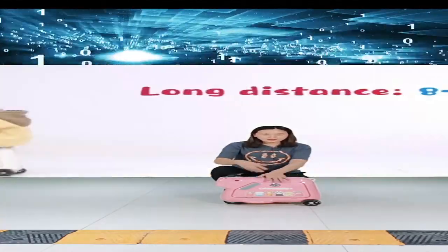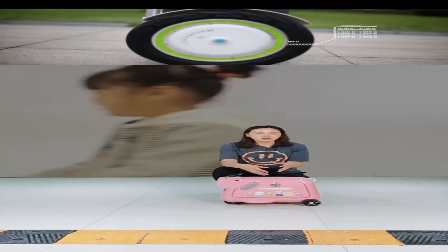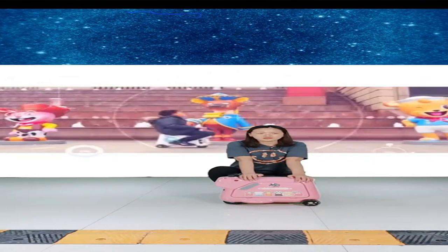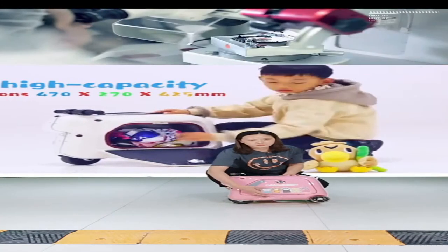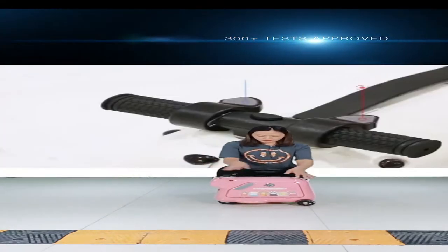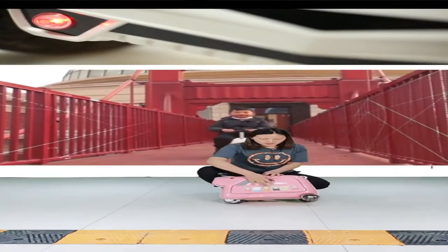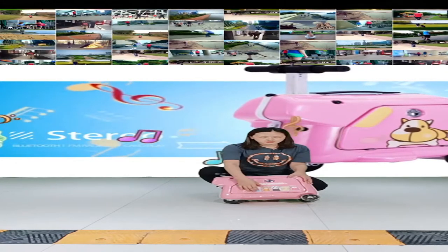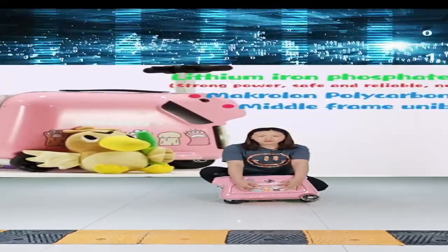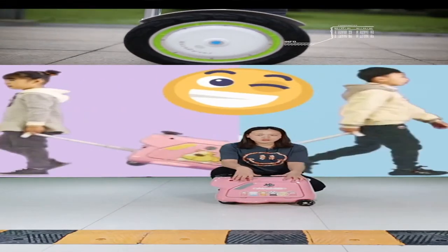The maximum loading weight is 40 kilograms, so kids weighing over 40 kilograms cannot use this scooter suitcase. When kids ride on it, there is a foot rest for them to put their feet. It is a three-wheel suitcase: the front wheel is the motor wheel providing power, and there are two rear wheels. This tricycle design keeps balance so kids will not fall down.